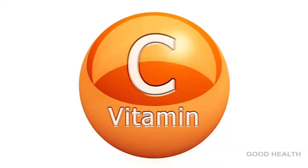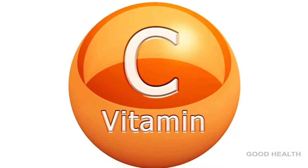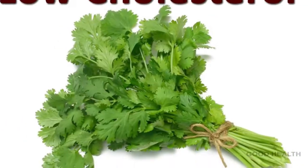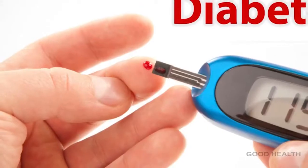Cucumber is rich in vitamin C and it keeps you hydrated always. Coriander lowers cholesterol and it is good for diabetes.